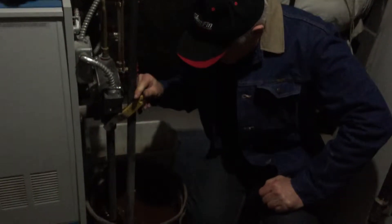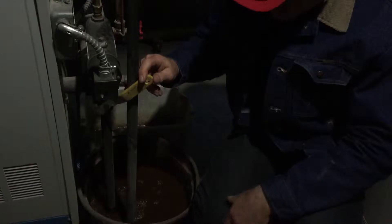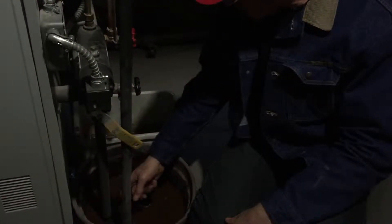This is the manual low water cut-off. What you do is you let it run for about 30 seconds or until you get clean water. I don't want to do more because we're not going to be able to get it out.